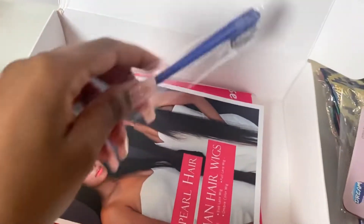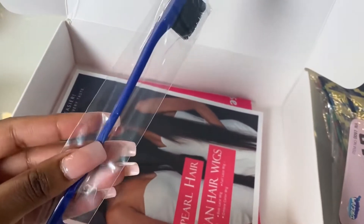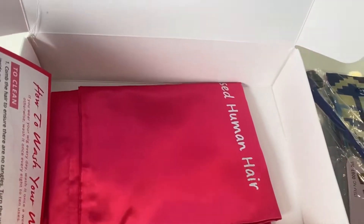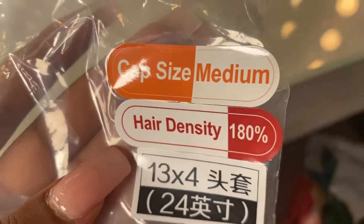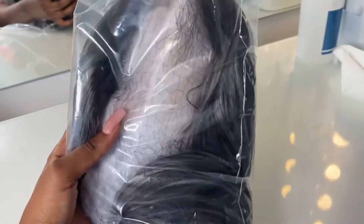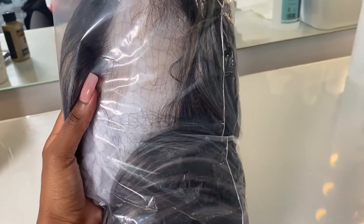I also got a wig cap, which is always great. Then I got an edge comb — I literally love these, I always use them. And then it comes with hair care tips on how to look after your wig and a little bag for it.